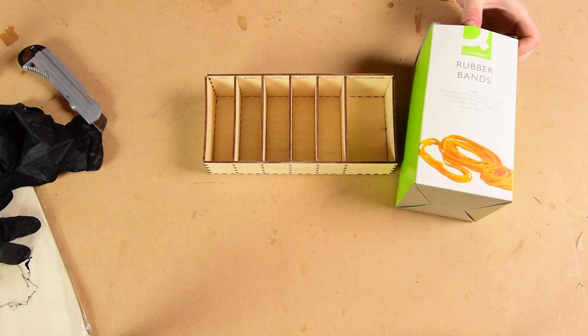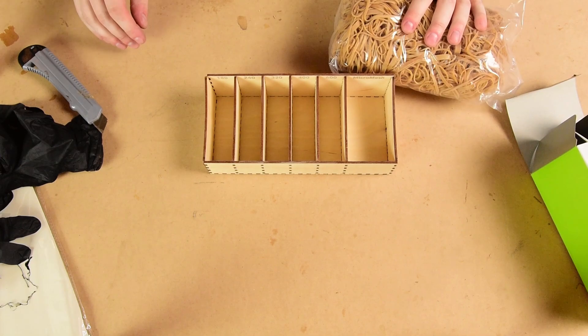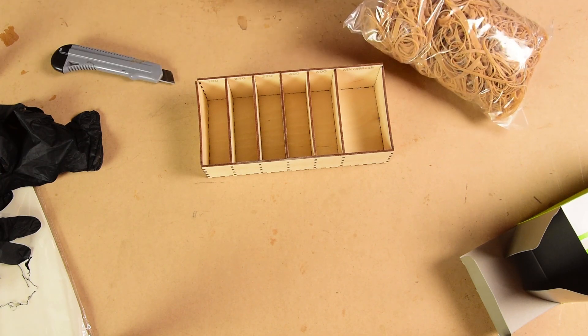This big box of half a kilo of elastic bands. We've got some segmented turning projects coming up and I need some elastic bands for that as well — they're just handy to have.